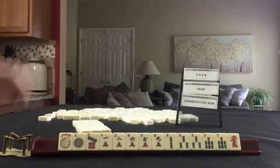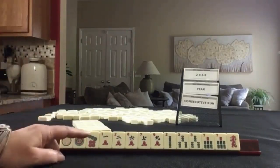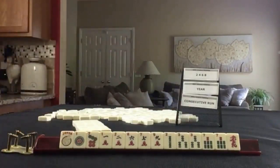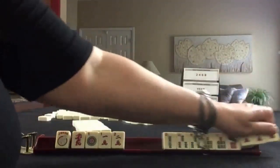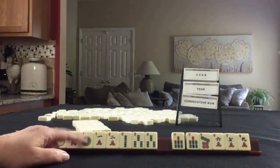14 tiles. If these were your tiles, which would you force, and what would be your first pass? If these were my tiles, I think I would focus on consecutive run or the year, because we have twos and we can leverage the threes. One, two, three — maybe a year hand, but we'd have to let the threes go. I think I would focus on consecutive run.